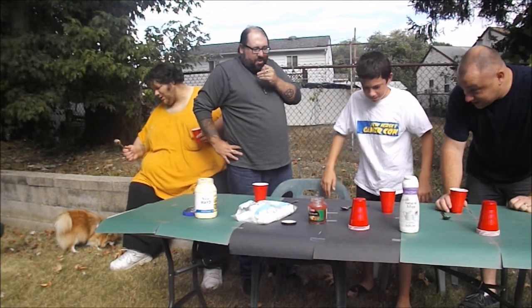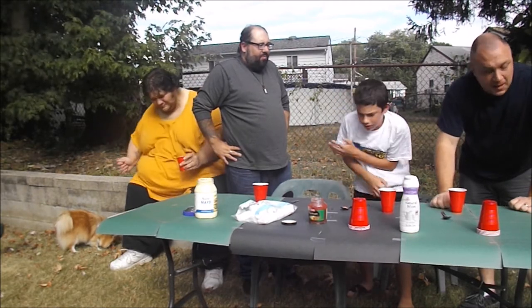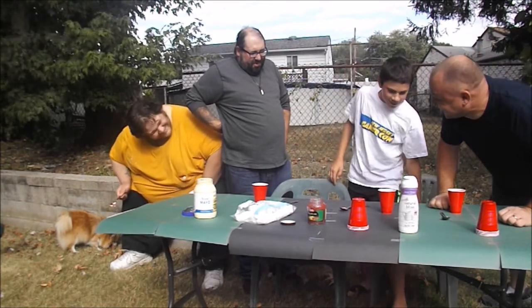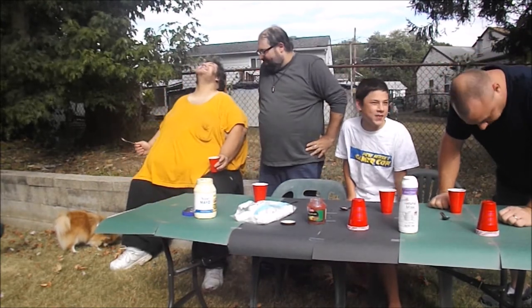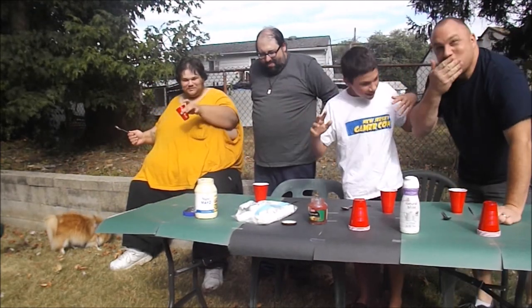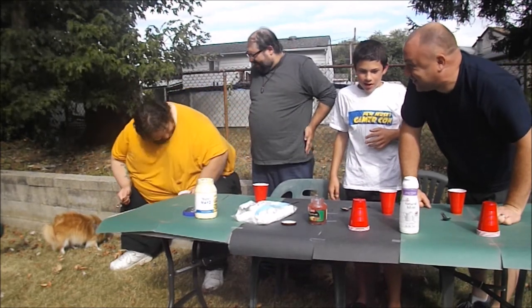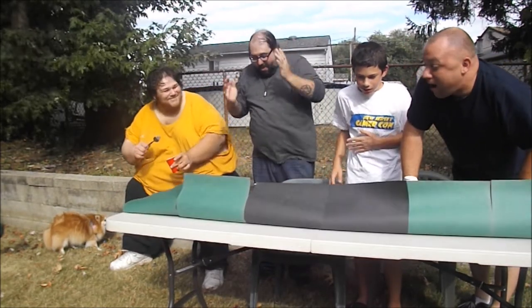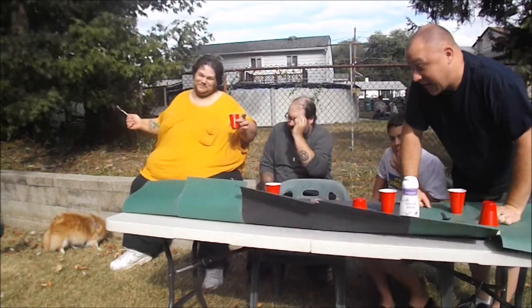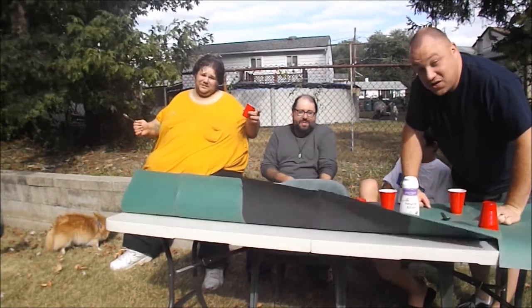Oh my god! That Manny's — what was that?! I got the spice of the ham glaze with the mayo. That made me gag. Oh my god. Well, we hope you guys like this challenge video, because that was absolutely disgusting.